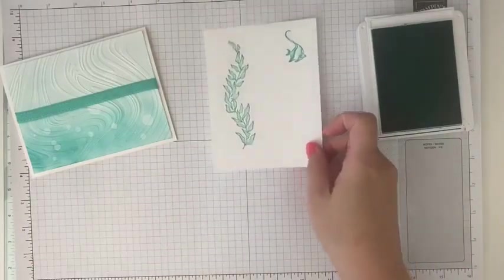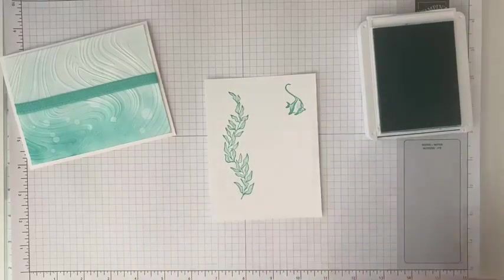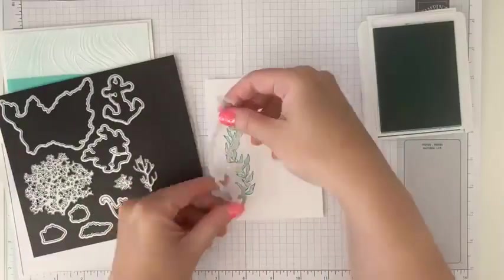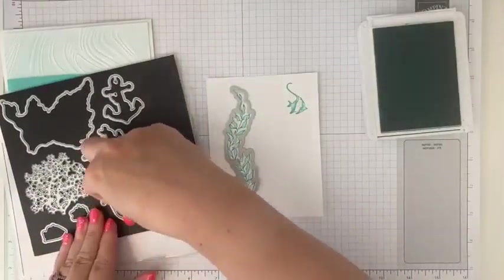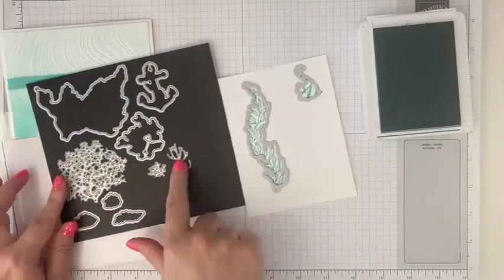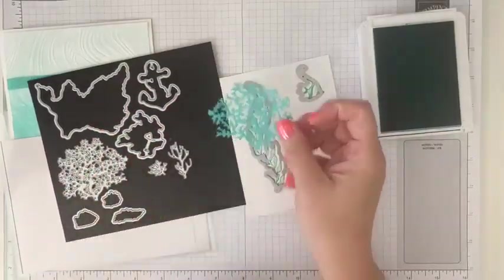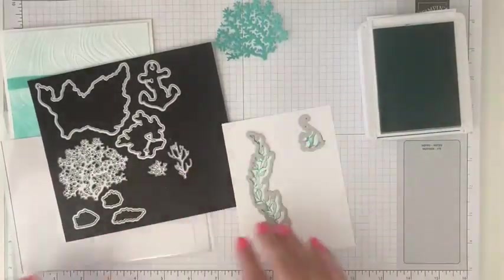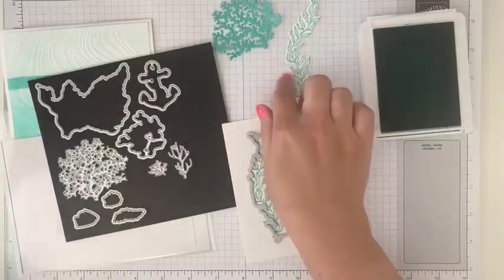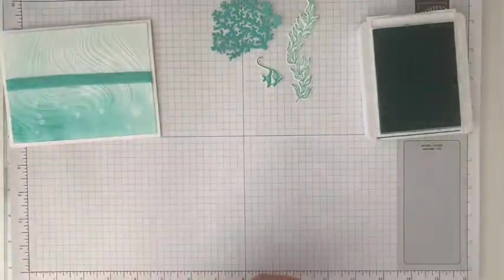And then we'll run these through — using our dies, our Beauty of the Deep dies — there are all these great dies that will die cut our images. So we've got our foliage, we've got our fish, and there are also some extra dies. We're also going to run some Summer Splash cardstock through to get our little coral. And with the magic of Facebook and YouTube, we already did these for us — so they are already cut out.